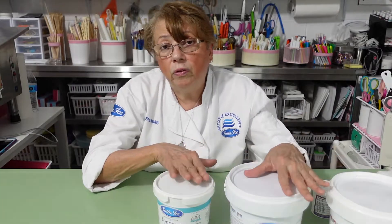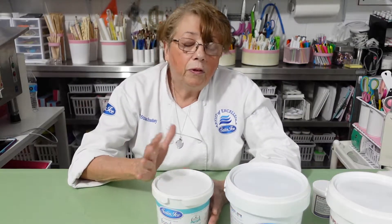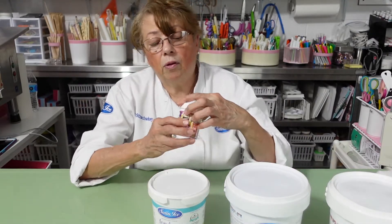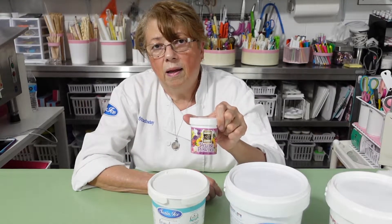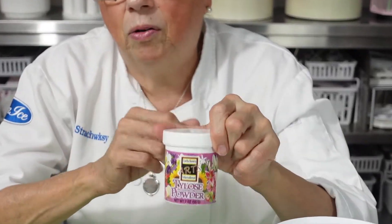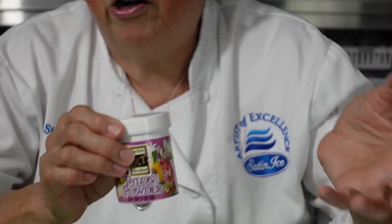Now, what happens when you have fondant and you don't have gum paste? I always use Satin Ice, and they have a lot of colors in gum paste too. But for instance, you have this color in fondant but you need to make some bows and you really need gum paste. Then you use a product called Tylos — and don't even ask me what's inside — it's to make gum paste, to make it harder.